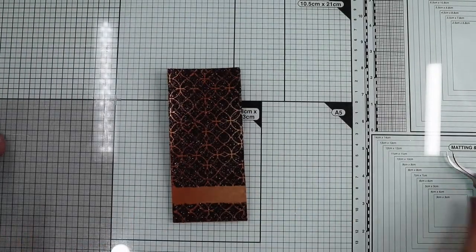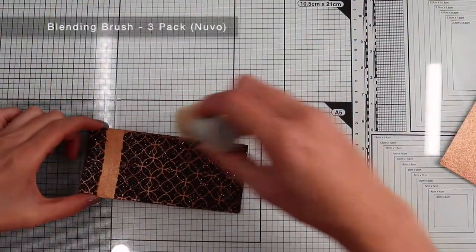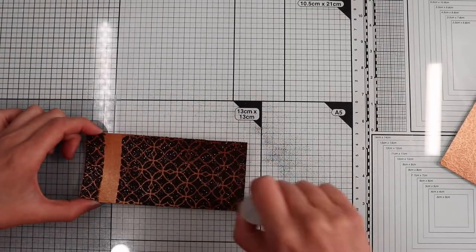And voila! Super shiny dry banner! Then, I proceed to remove the remaining excess glitter with a stiff bristle blending brush.